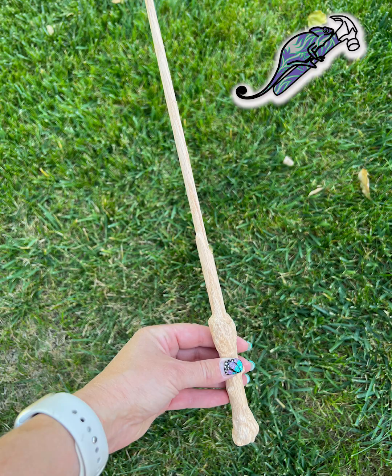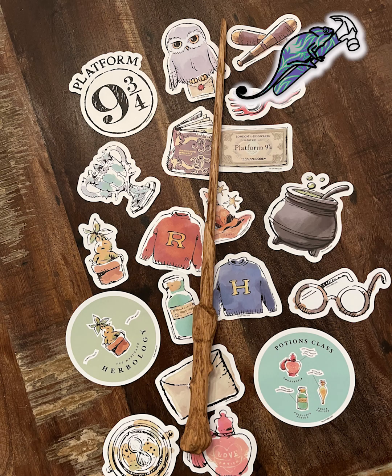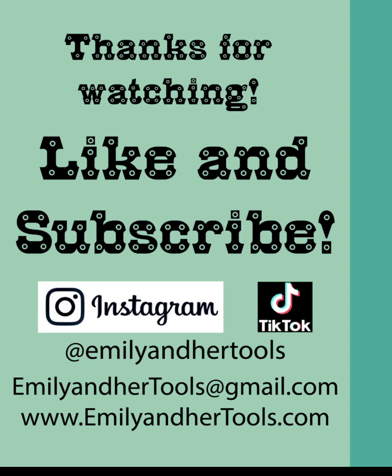Not bad for my first attempt. Let me know what you think. I'll see you next time.